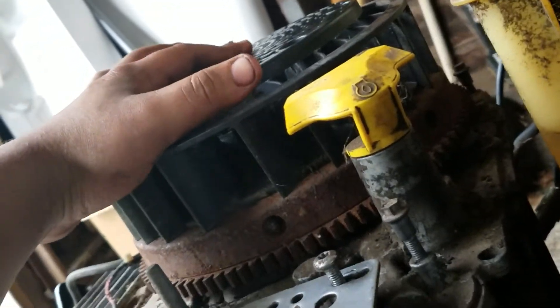By the way, this is a Kohler Courage 21-horse engine. I don't know how good these motors are, but I just want to get this tractor running.